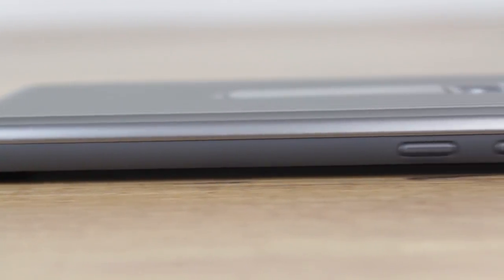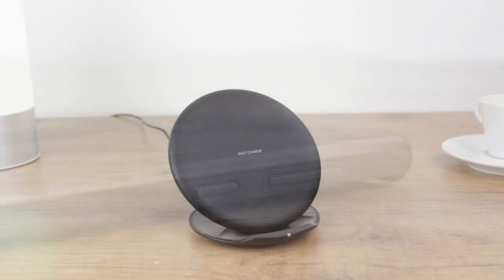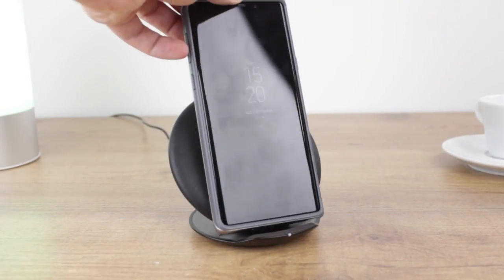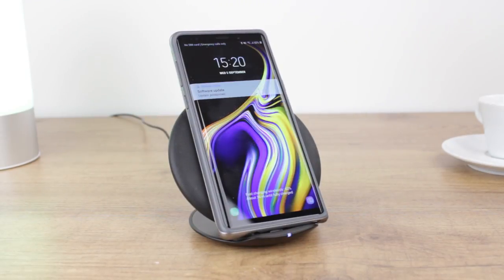The case does have some bulk to it, although for a rugged case it actually comes in quite slim when compared with other tough options. What's great is that this increased thickness doesn't affect wireless charging at all, with power still able to pass through by this method with the case still attached.